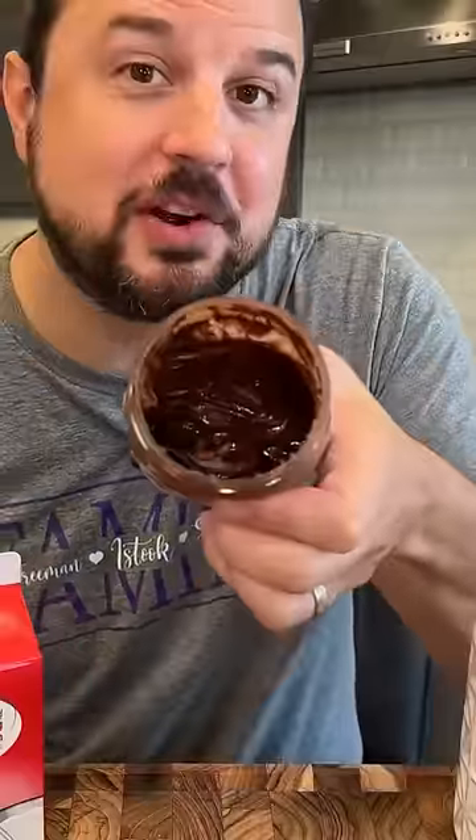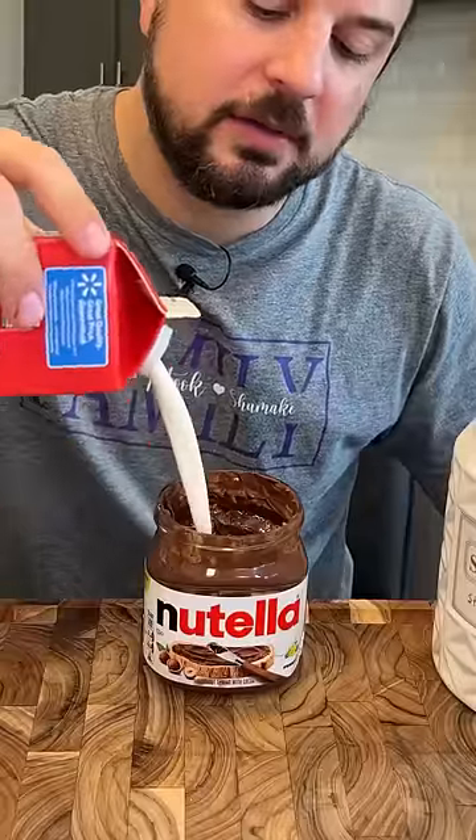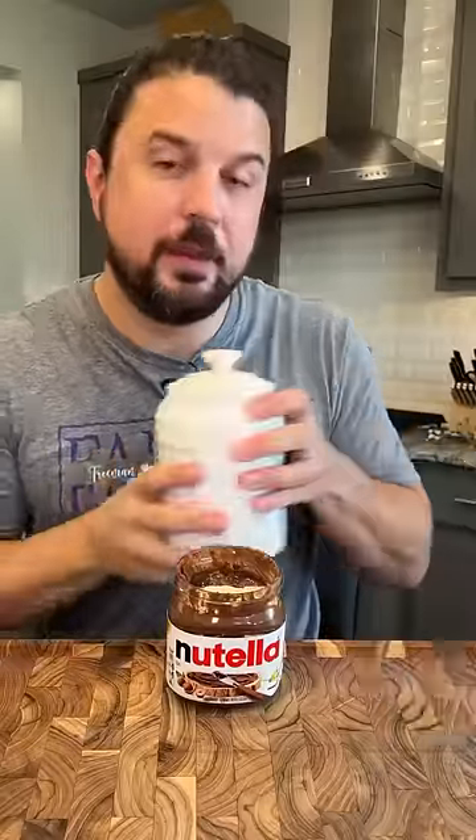Let's recreate the viral Nutella ice cream hack. Start with an empty jar of Nutella and fill it with some heavy whipping cream, going almost all the way up. Now add a lot of sugar — that might be a little much, but it's okay. Then grab a milk frother or a hand blender and mix it all up.